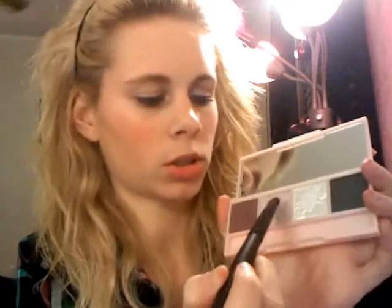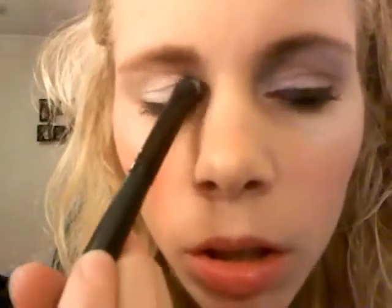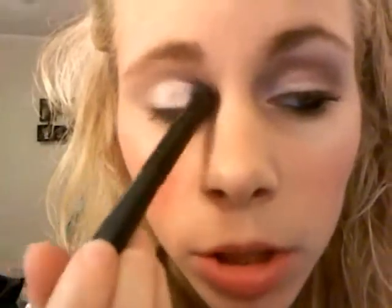Next you're going to want to take this lightest pink color right there. I'm going to be taking an E.L.F. eyeshadow C brush from their studio line. I like to just swirl my brush in the color. You just want to put it from your lash line up to your crease.